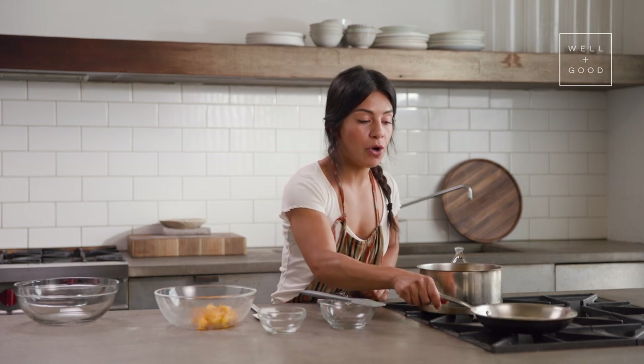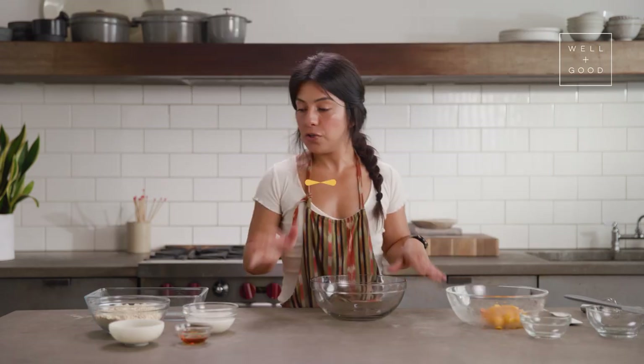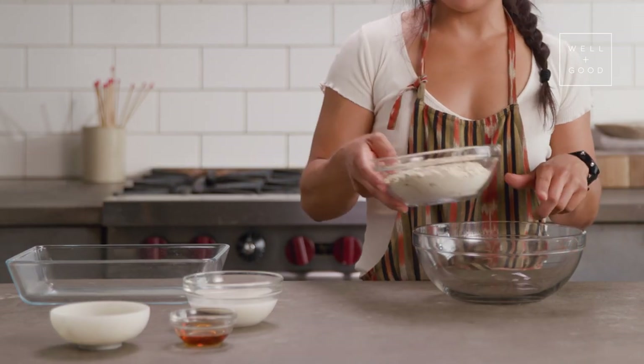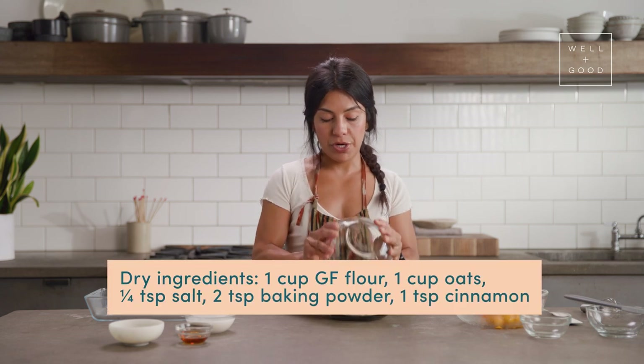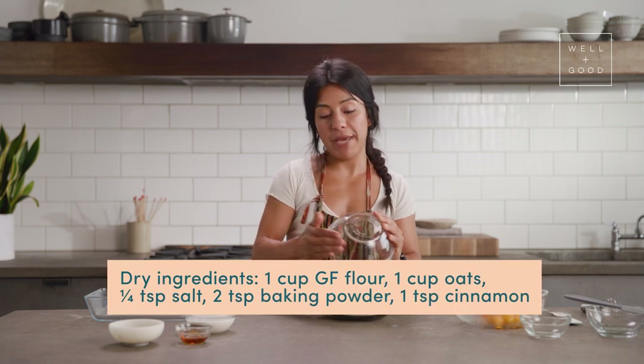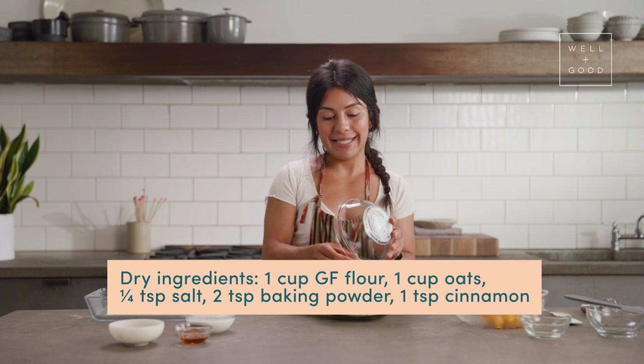In the meantime, I'm melting my vegan butter over another low flame, and we can start to combine our dry ingredients into another mixing bowl while we're waiting for the peaches to boil. So first we'll put our dry ingredients into a larger mixing bowl — this is just a combination of gluten-free flour, some oats, sugar, baking powder, and cinnamon.